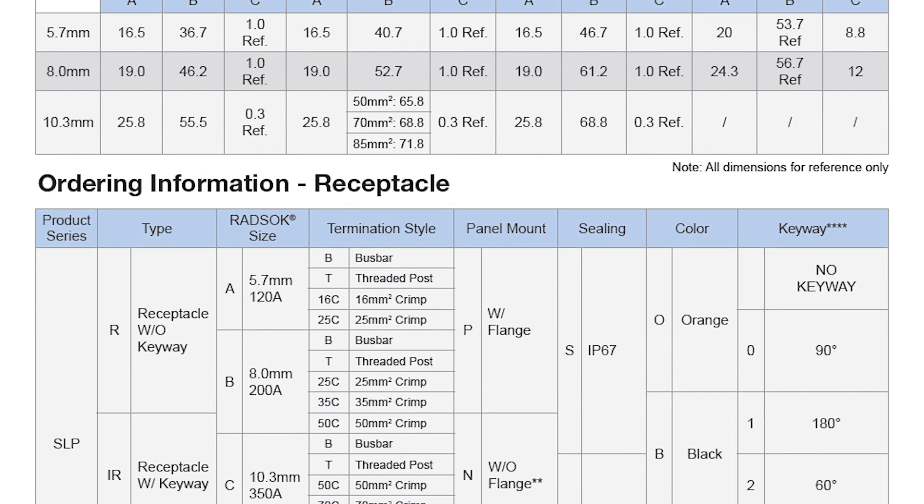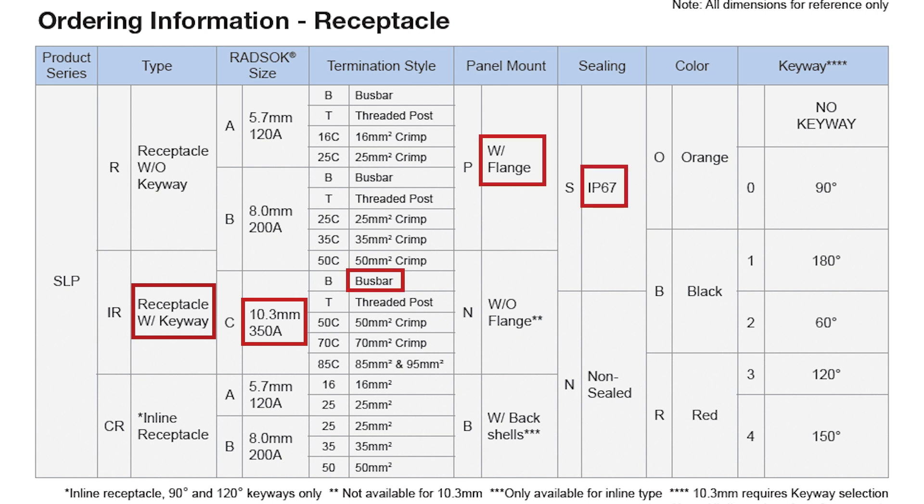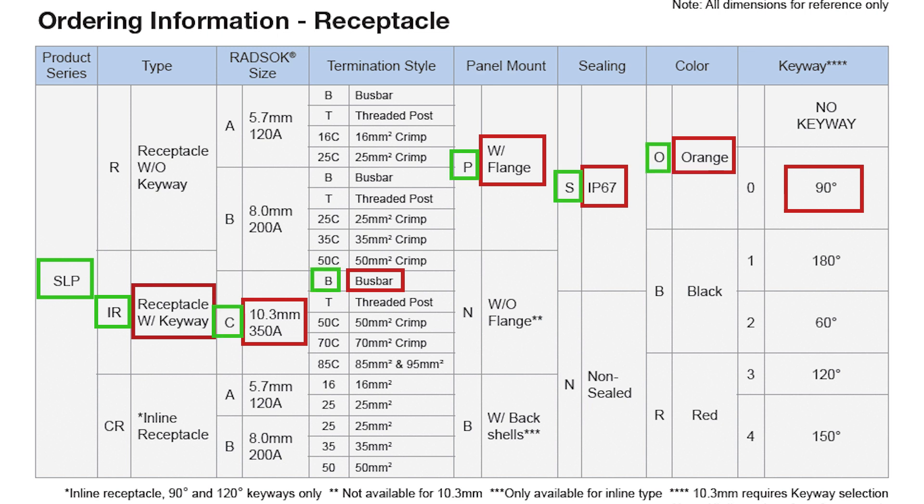They also show the ordering information and all of the options available so that you can buy the right version. I'm using a receptacle with keyway, 10.3 millimeters bus bar, with a flange, with sealing, in orange, and with a 90 degree keyway. That means I have the SLP-IRC-BPSO0.